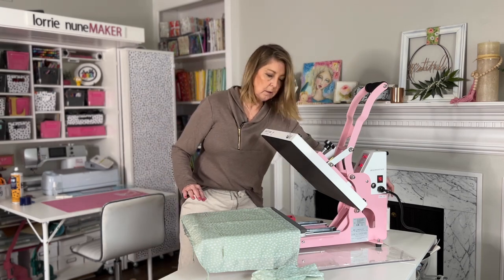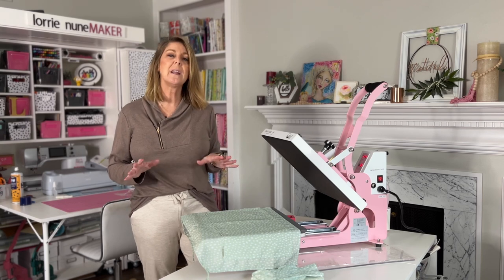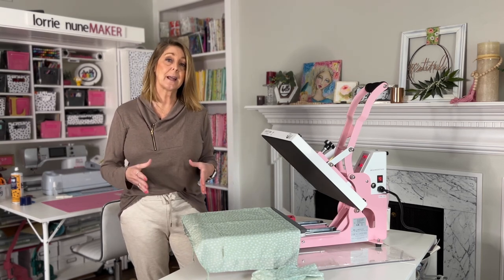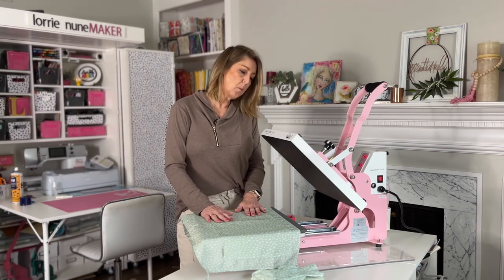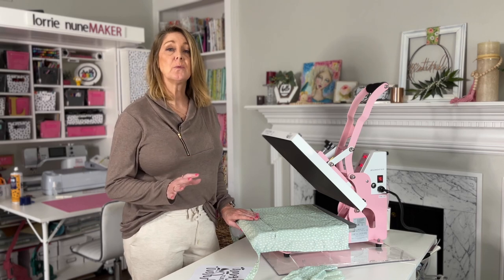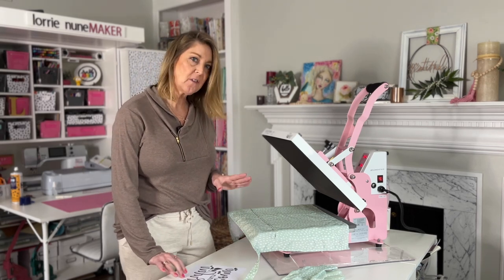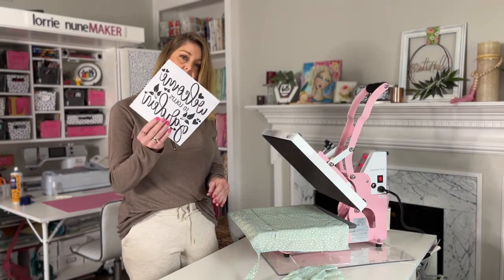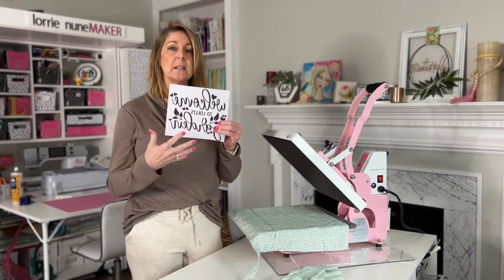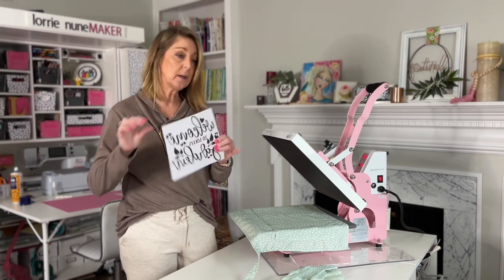So we've got this all lint rolled. We are up to 374 — I'm going to let this get up to 385 to 400 degrees. We're going to press it for 60 seconds. The heat press has reached 385 and it's going to keep climbing. I had set it on 400 but 385 is good enough. When it printed on the Sawgrass printer it automatically mirrored it, so I didn't have to do that. If you're using a printer that doesn't automatically mirror, you do want to make sure that you're mirroring.